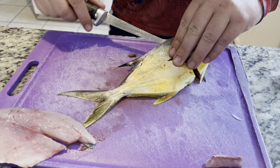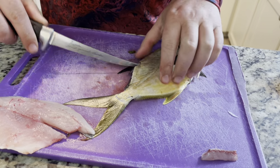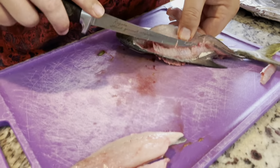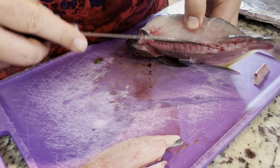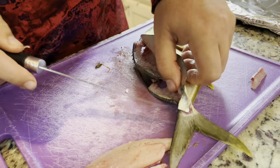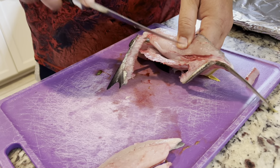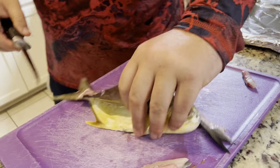Now we're going to do the second fillet. Lightly pulling back, nice gentle strokes. Sometimes, especially if you get a sharp knife that goes through, you may need to pull it back so you can see, then pop up a little bit — see how the backbone splits. Then kind of just take off the tail portion so you can get an easier bend. Nice smooth strokes. I'm going to turn this around so I can see what I'm doing, but you guys will get the gist of it.